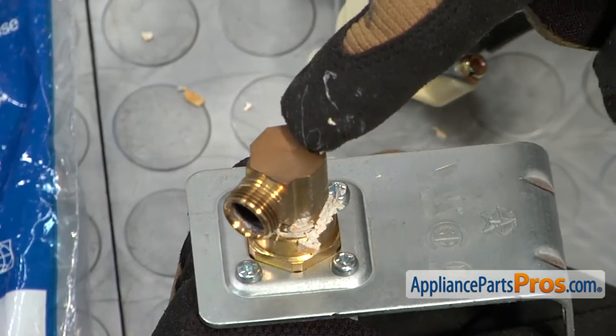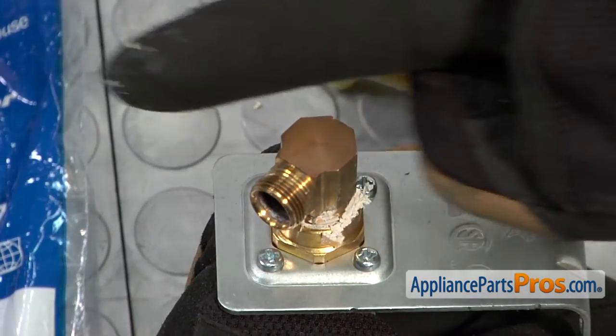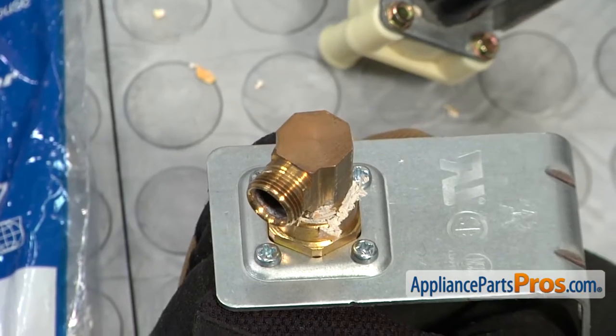Now when you tighten this down, you want to make sure that you point it towards the back of the dishwasher so the hose hooks up to it just like when you took it off.